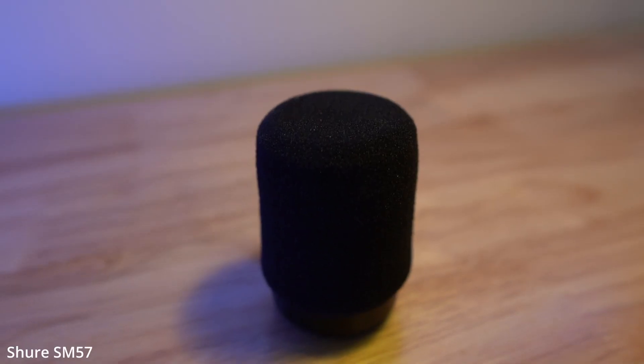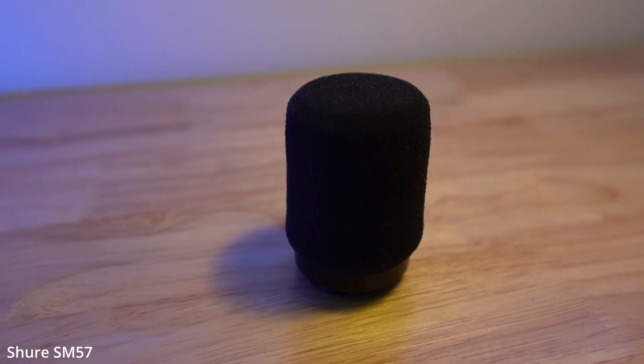Now we're adding pop filters to get closer to the SM7B experience and testing proximity effect. I've added the Shure A2WS windscreen, which fits the SM57s and also the Pyle PD mic 78. I'm leaning right into the microphone — no processing, just raw unprocessed audio. This is the Shure SM57 with the A2WS windscreen, a $19 accessory I highly recommend for vocal use.